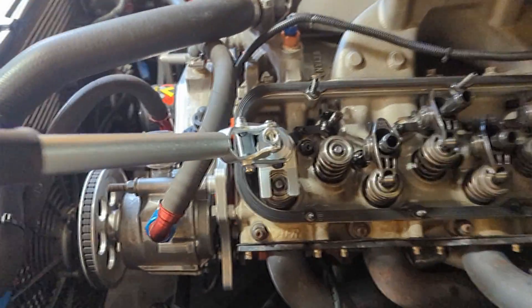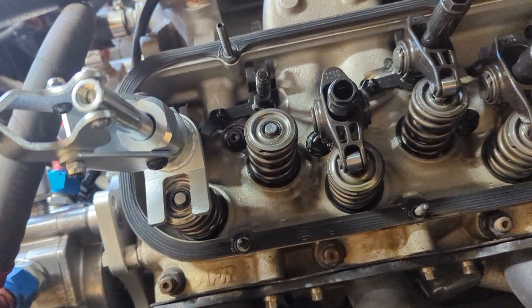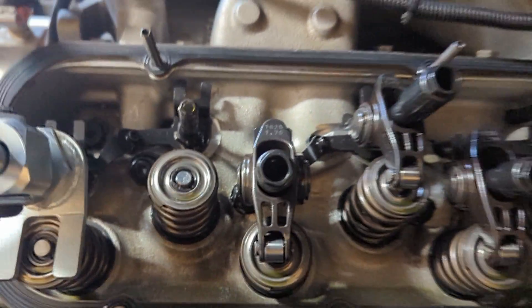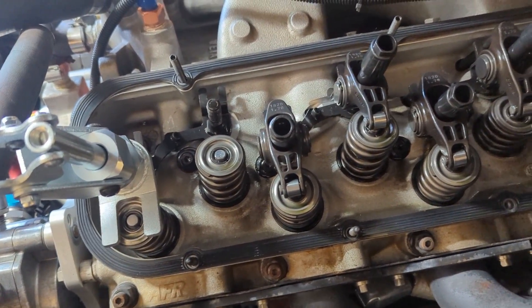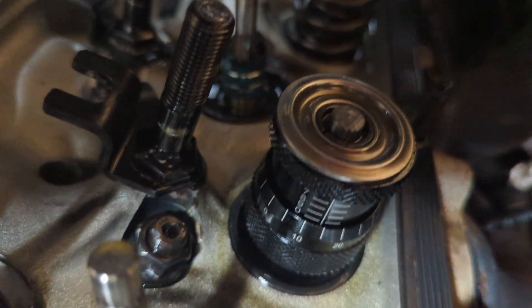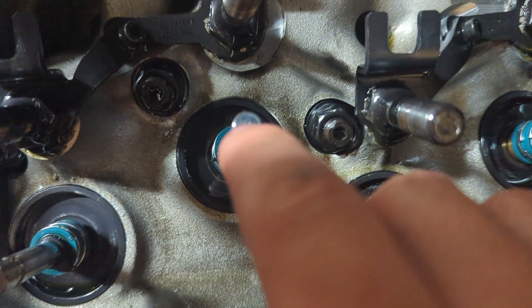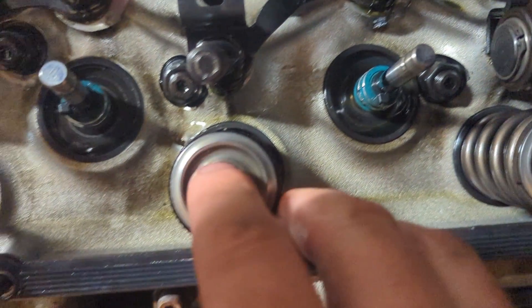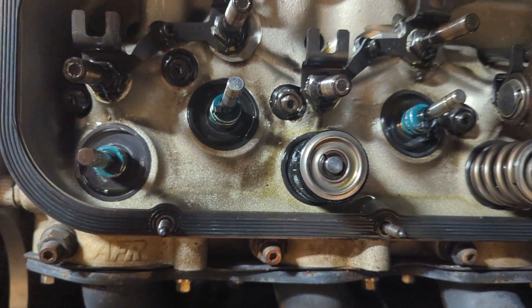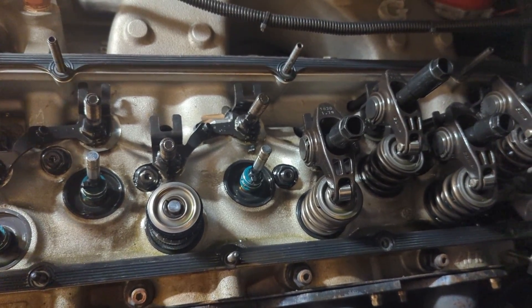I got a bench tool off Amazon — it looks pretty sturdy, can push the spring down fine. I noticed I might need a lash cap on this engine. Pulling a couple of springs: exhaust number three is measuring about 2.015. There's some evidence of valve float — brunelling — doesn't look terrible. This one has just a very light bit of it too, not so much on the exhaust. I've got lash caps on order. I'll do one more for a reference measurement and have four springs to test.